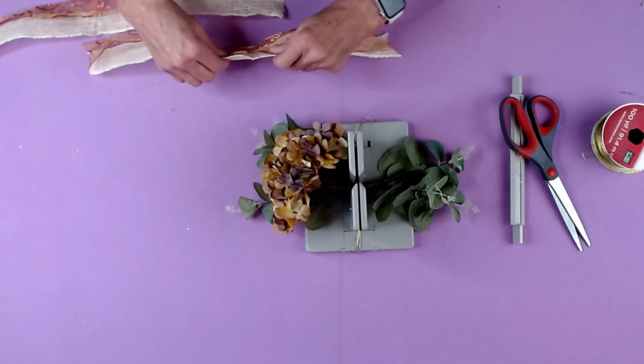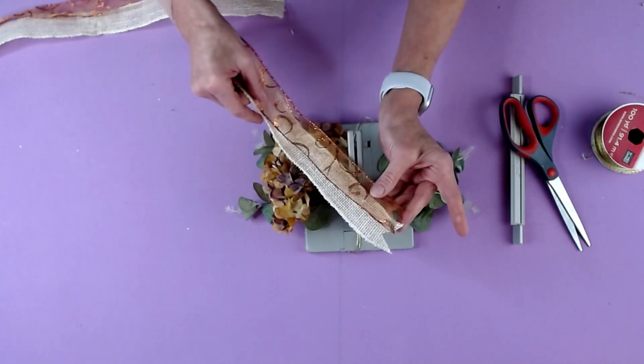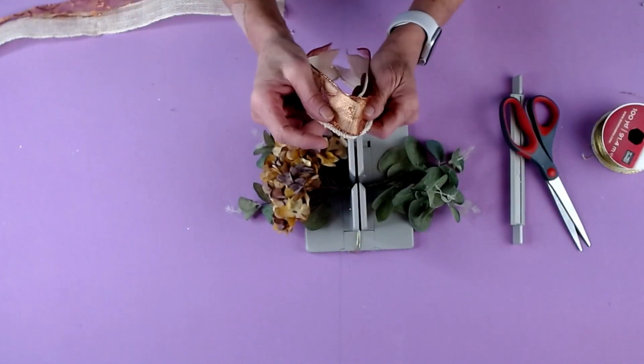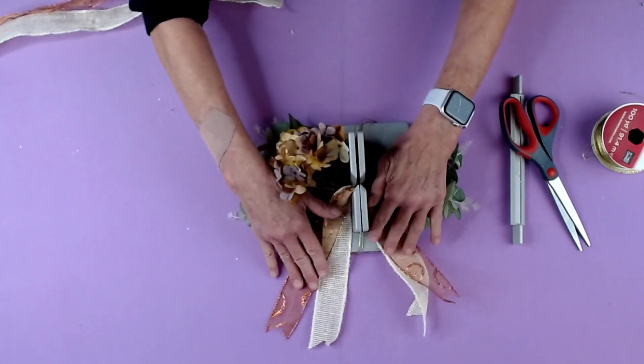Then I'm going to take my tails — I've already dovetailed the ends — so we're just going to fold it in half, find the center, and just lay that down into my Bowdabra.